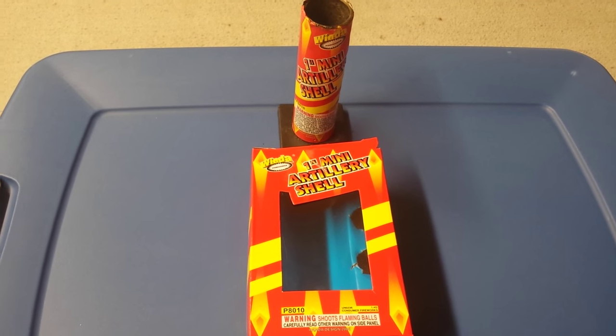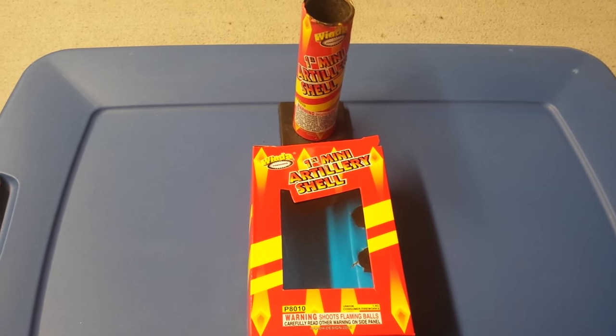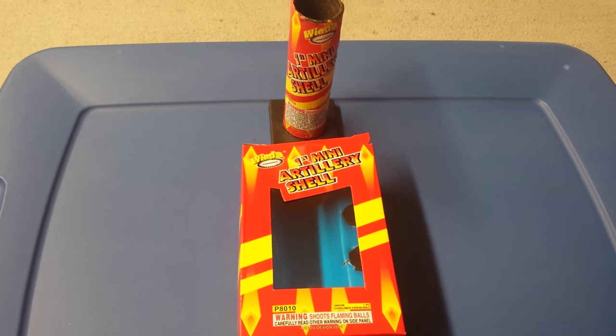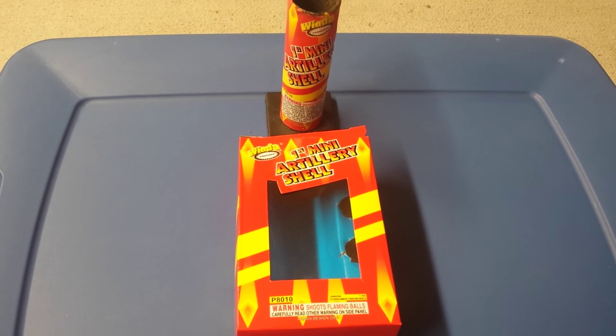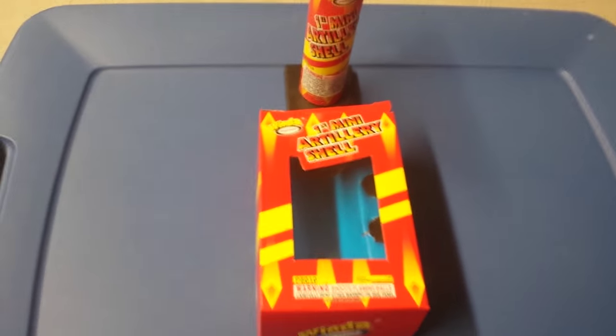What is up fellow pyro fanatics, it's Daddy 28 here. In this video you guys are going to see a demo of the one-inch mini artillery shell by Window that I demoed last weekend.